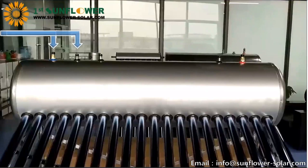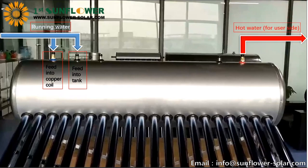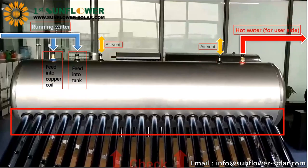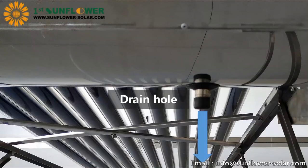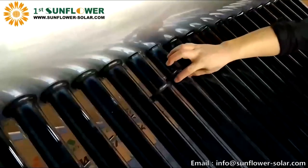Connect the inlet and outlet pipes. Add water to the tank and check for leaks at the same time. If the nozzle leaks, you can rotate the vacuum tube or remove it to check the seal and reinstall it. When the tank is full of water and there is no leakage, push the decorative ring to the water tank.